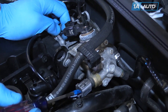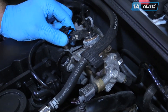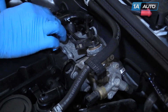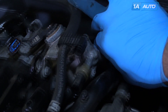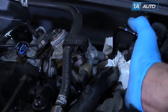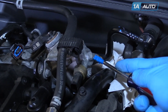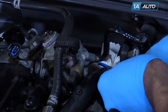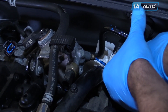Remove the two connectors on your high-pressure fuel pump by pulling back carefully on the clips to release. Remove the protective cover on the Schrader valve by unscrewing it. Place a rag or paper towels underneath the Schrader valve. These high-pressure fuel pumps can create up to 1,800 PSI of pressure, so be careful, wear your safety glasses, and always release the fuel pressure before working on the pump.